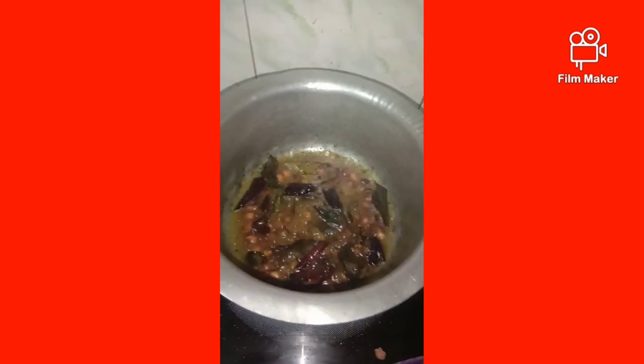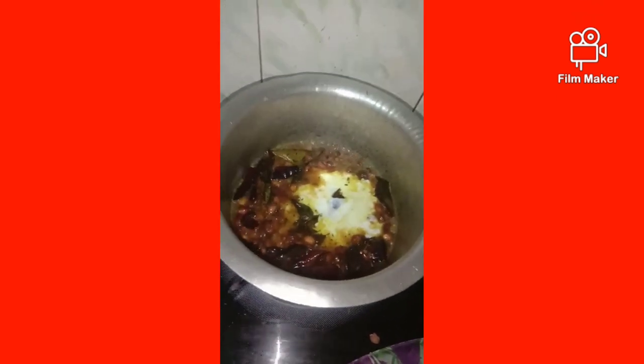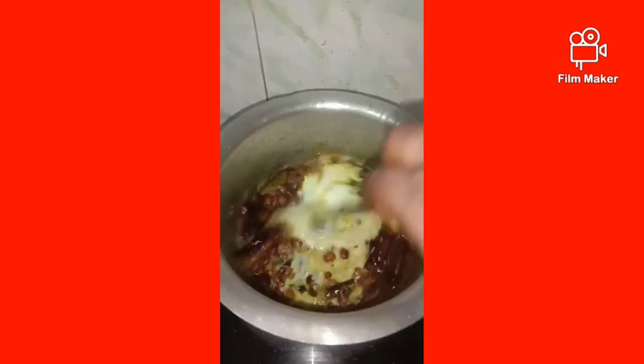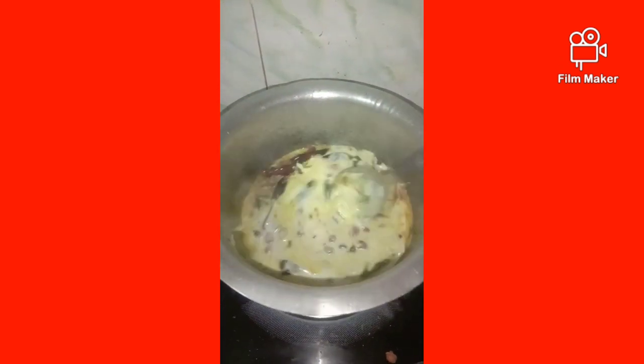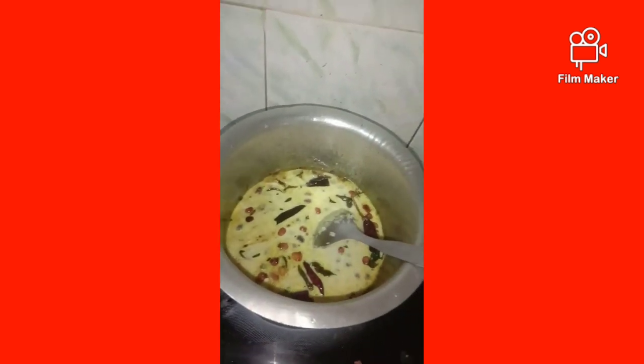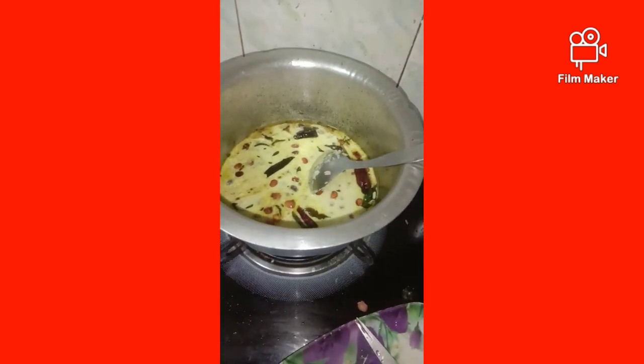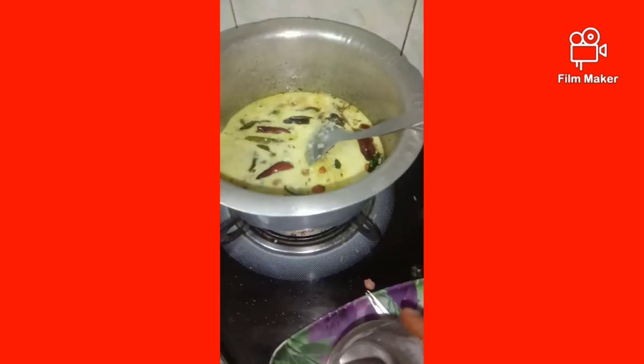Give it a bowl of water and let it dry. It will dry just the bowl — let it dry all the water. Give it a bowl of water and in the glass, put a little water on the plate.